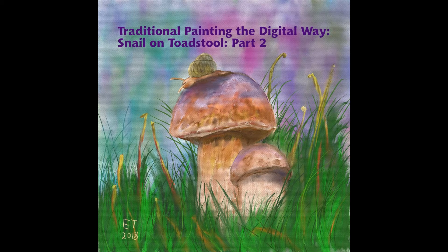This is the end of part two of my snail on toadstool series. In part three we're going to finish up all the final details and add in all the little things in the grass, just kind of tying together the overall painting. If you want to see the finale, hit the subscribe button. Thanks everybody for watching — thank you so much for your support. If you have any questions, just leave them in the comments down below, and I'll catch you later.